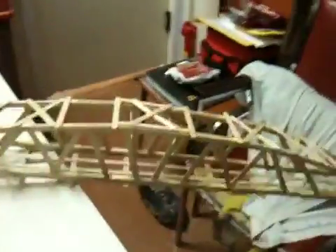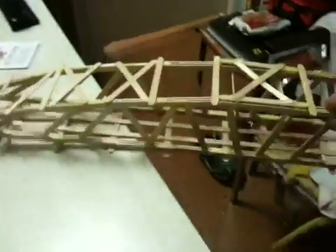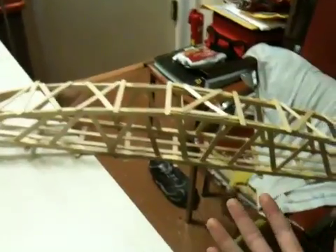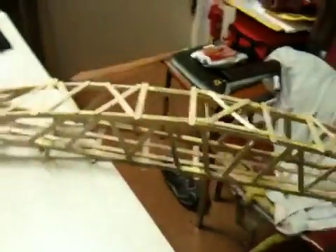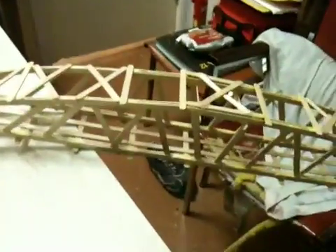This bridge here has 190 sticks on it. In this video I'm just going to give you guys some pointers on how to build one of these. There are mainly two types of bridges you can build: one is obviously the arc, and the other is a truss. Truss bridges just go in a zigzag pattern. Either one is great — I chose arc, mostly because they're just more aesthetically pleasing.